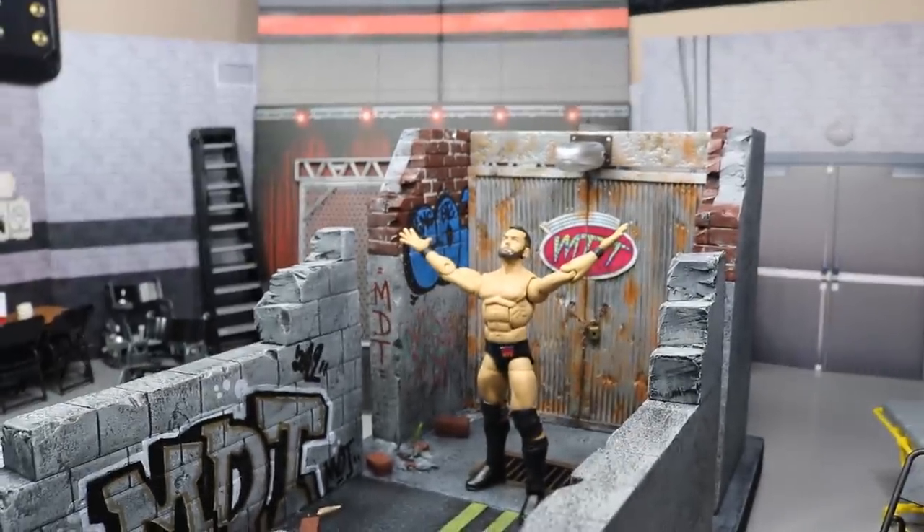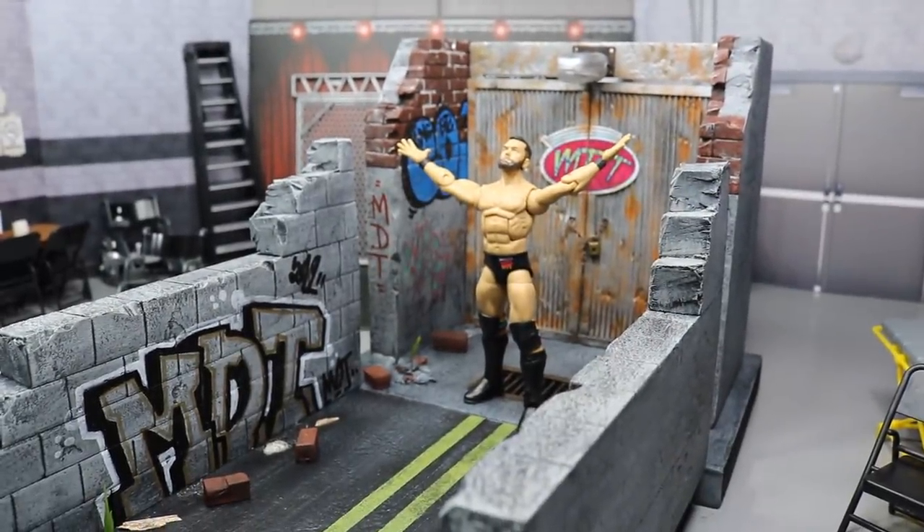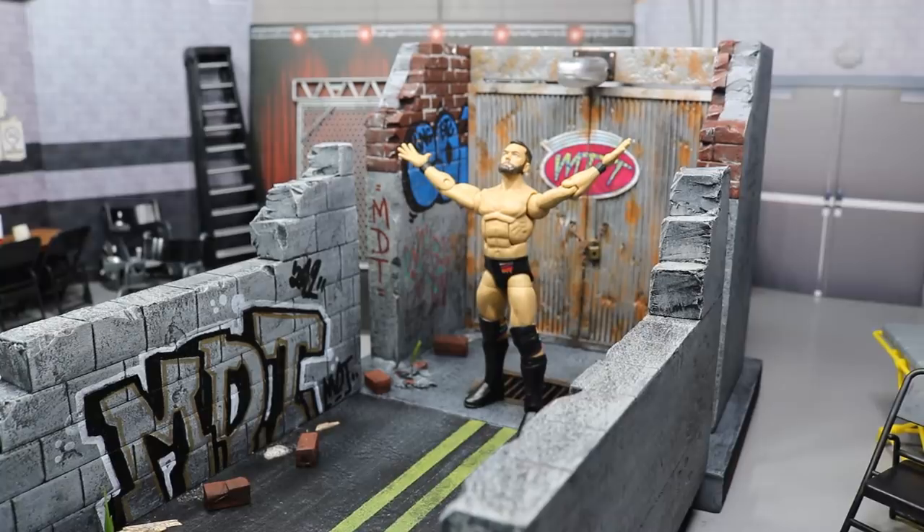Maybe we can change the perspective of the arena — at the Royal Rumble 2000, they had it in the center, so the back wall would be the entrance when looking from the hard cam. We'll have to figure all that stuff out. Huge shout-out to Al for the epic diorama — the beautiful MDT Royal Rumble stage we're going to be using for our pay-per-view. Huge shout-out to Mac as well. Go check out all their links in the description — very talented artists and customizers. Subscribe to my channel, follow me on Instagram and Twitter at MyDamnToys. I will see you guys in the next video. Thank you.